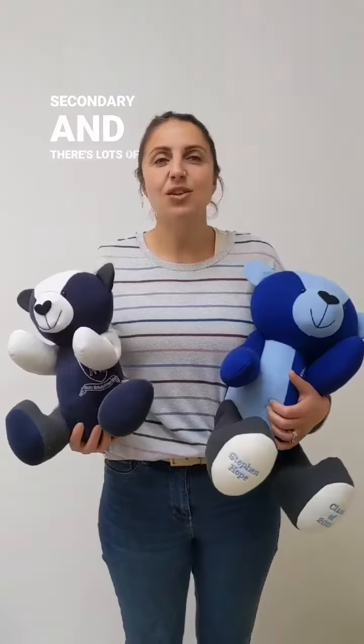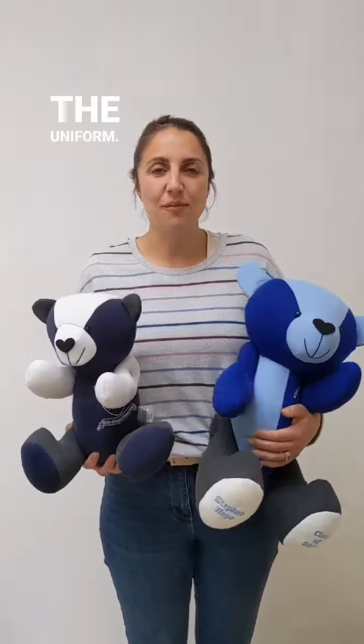Hi, here at Love Keep Create we love making school leavers bears for kids. It's that time of year when children are going to be leaving primary school and going on to secondary, or leaving secondary, and there's lots of different ways in which we can use the uniform.